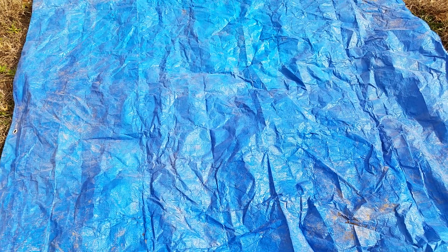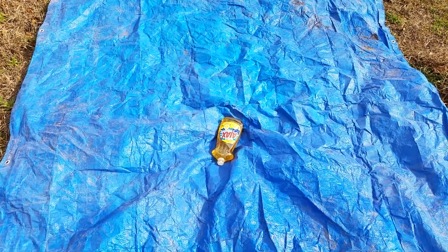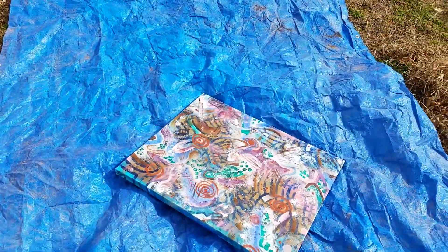To do this technique, there's a few things you're going to need. You're going to need a tarp just to protect wherever you decide to do this at. You're going to need some dish soap — gel kind. You need some black spray paint, and you're going to need a really colorful painting.